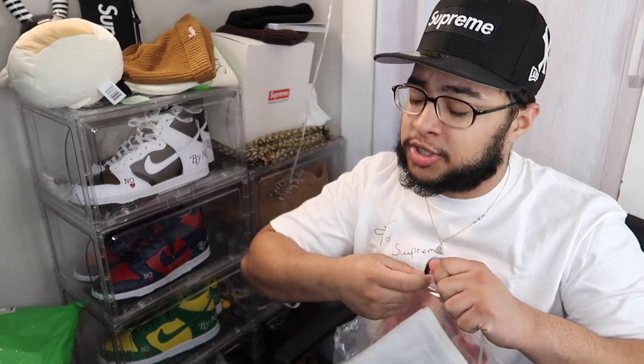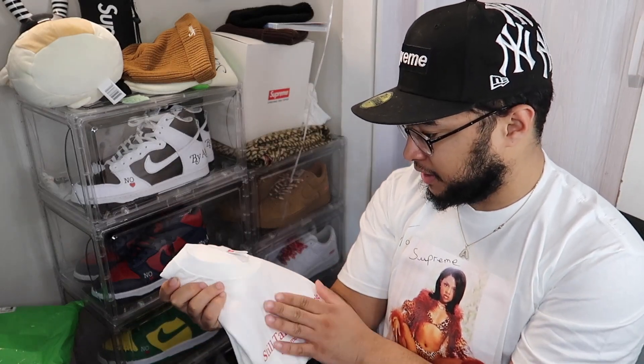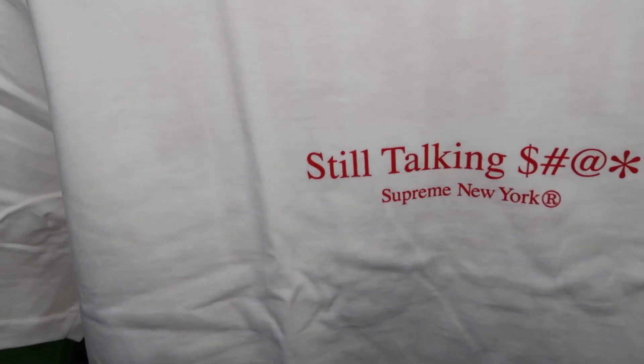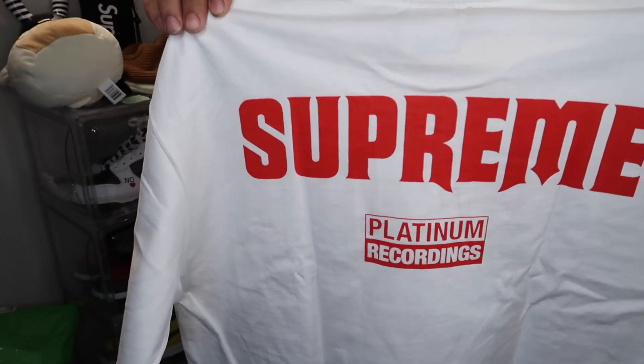Let's go ahead and unbox the last few we have right now. I think it's the Still Talking Shit tee, baby — Supreme knows I'm always still talking. Let's go ahead and open this up and we got the Supreme Still Talking tee. This is another personal piece. There is the Still Talking tee and holy shit, this is actually really clean — the quality is insane on these tees. On the back it says Supreme up top. I think this is currently sold out, and I kind of expected it to sell out because this is actually a really nice graphic. I'm kind of surprised people slept on this tee.